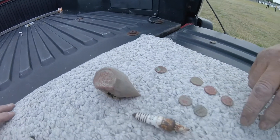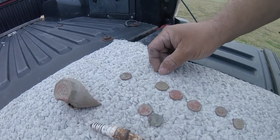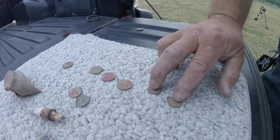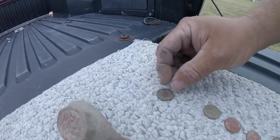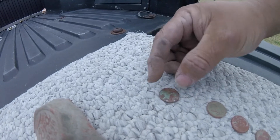Two regular memorial copper pennies, three nickels, two dimes, and this mystery nickel here - not sure what it is. We think it's a V-nickel, but he'll take it home and clean it up.